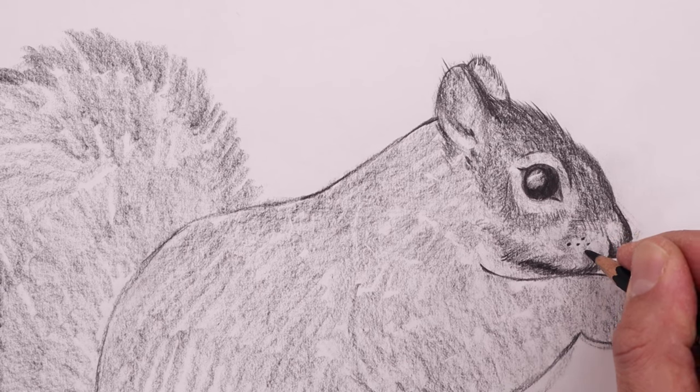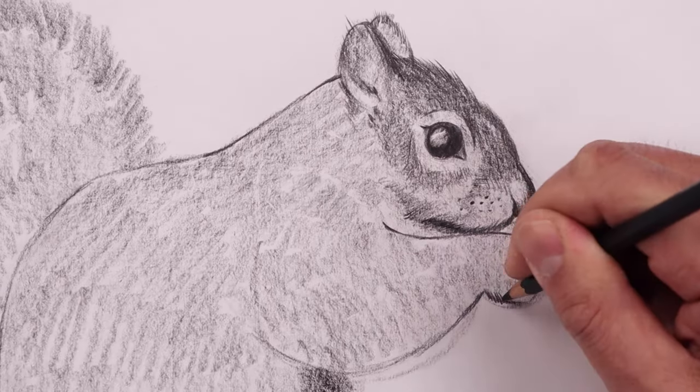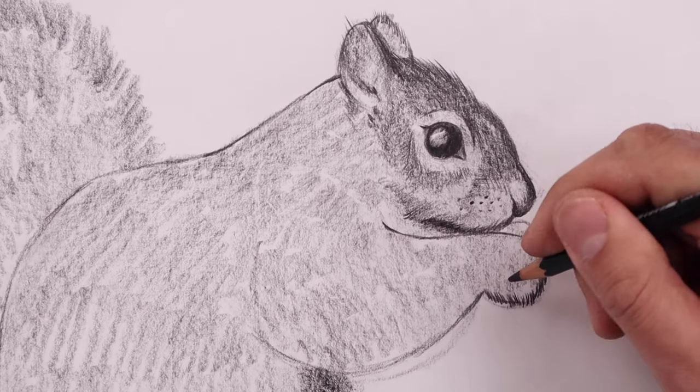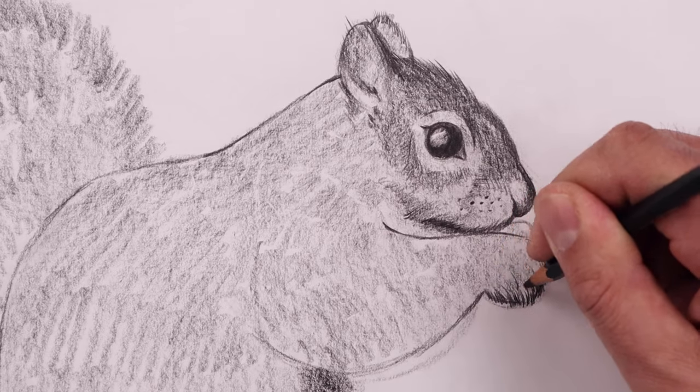Just adding a few spots across the muzzle. We'll continue to add that fur texture around the hands, starting with that outside edge, pulling these up and in, and lighten up that texture along the inside.